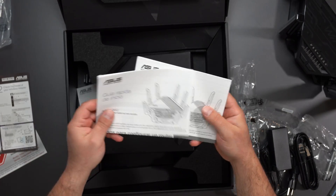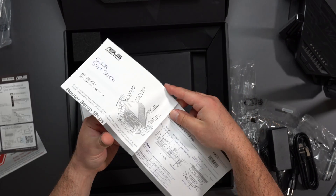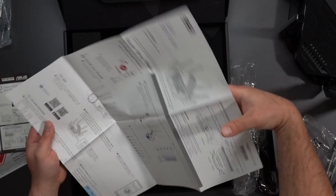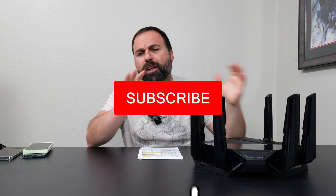Inside we have warranty cards, instruction guides, and a quick startup guide. These are fairly straightforward to set up — it gives you instructions on how to connect everything. I set this beast up as my main router with no issues during setup and no drops.